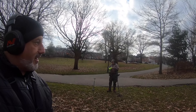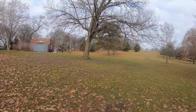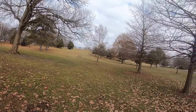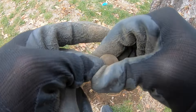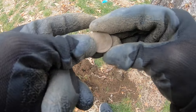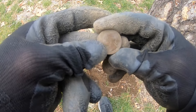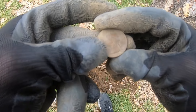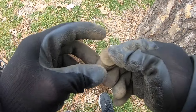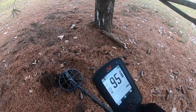Rich just got here and he's setting up his Manticore. We're gonna go up this hill and see what we can find. We got ourselves an eagle back quarter — not silver, just basic clad. Looks like possibly 1980s, not sure, but we'll put it in the pouch and on we go.